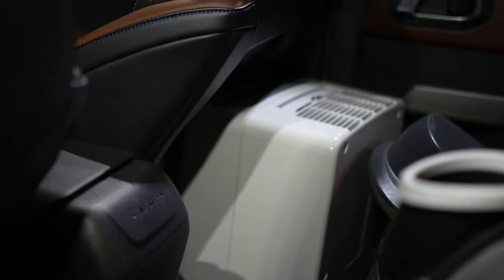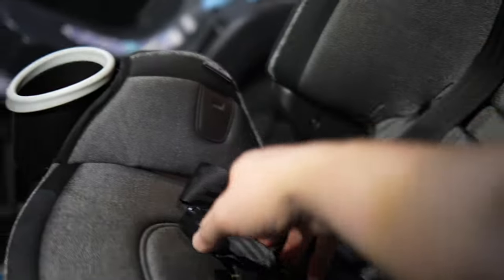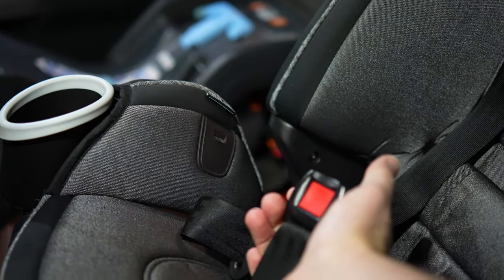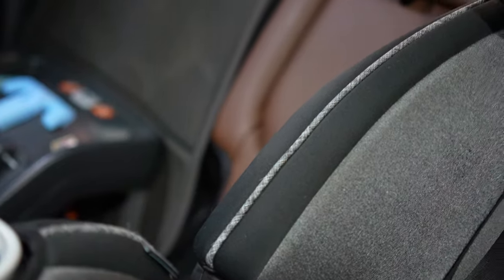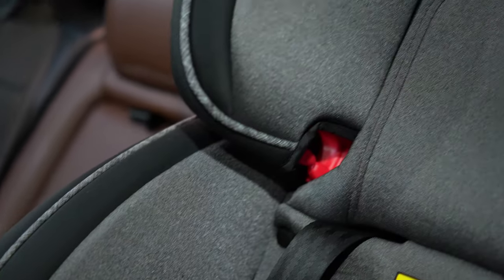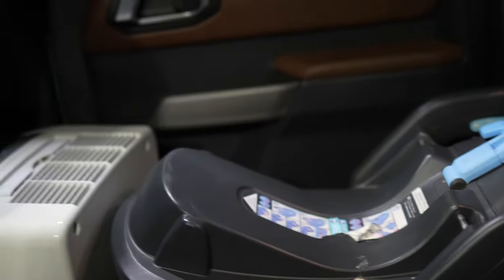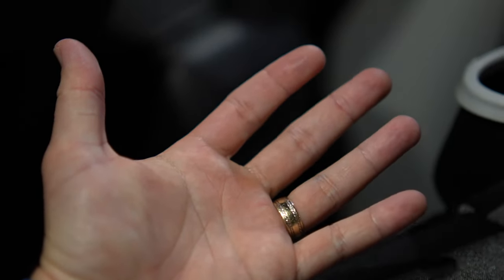I've got a dehumidifier in the back for some odd reason, but the big thing for me as a dad is that I can actually see the buckles when trying to get my kid out of the car seat. The only other light back there was very clearly blocked by the headrest, so this is a drastic improvement. The light is almost too bright — it's almost a harsh light.